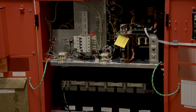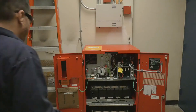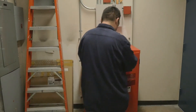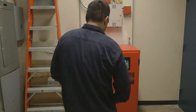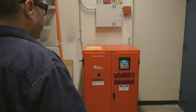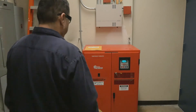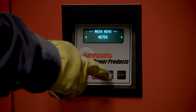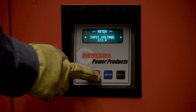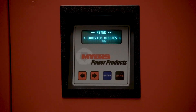The unit itself also has a built-in self-testing procedure: 5 minutes per month and 90 minutes per year. The unit display is used to show different functions relative to the unit including logs and time. You can access it at any time and view voltages, temperatures, and the time the unit has run.